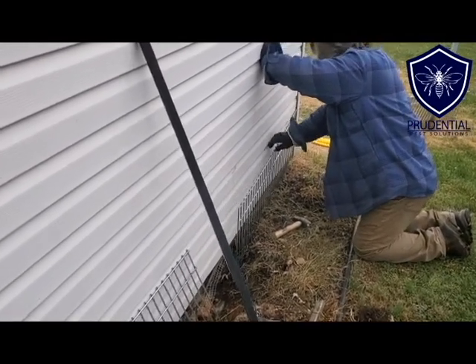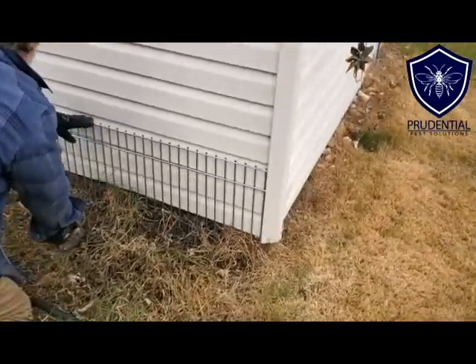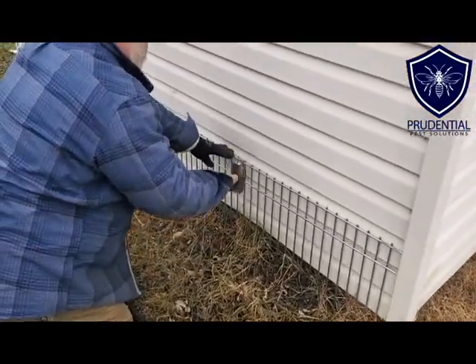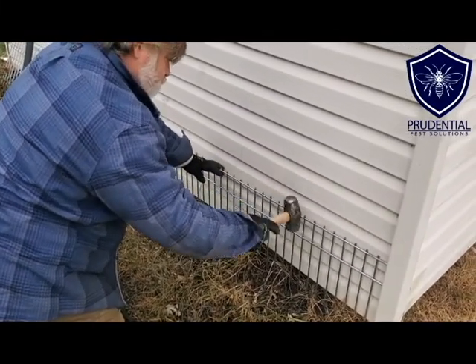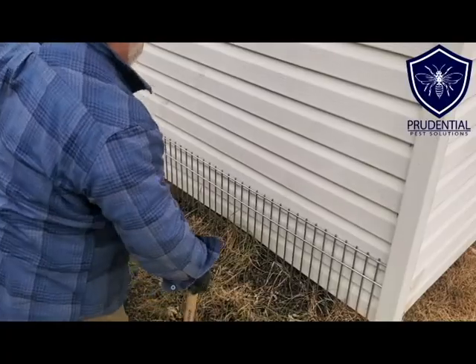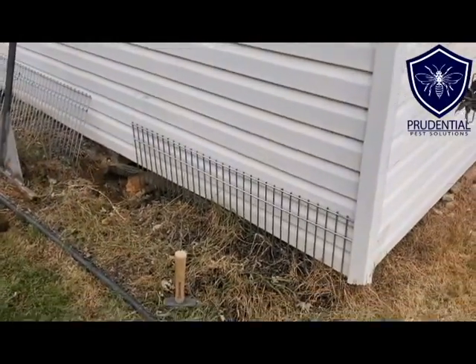Jeff is going to line up our Dig Defense and we want to get it as flush to the shed as possible. He's just going to tap it to get it started. And once this is in the ground it is solid — even a big animal like a raccoon is not going to be able to pull that out.